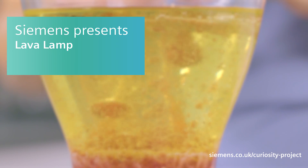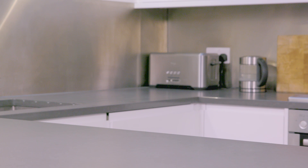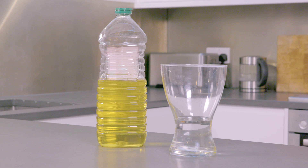Go retro and build your own bubbling lava lamp. First, raid your kitchen to get a vase, some cooking oil, some food colouring, and fizzy antacid tablets.